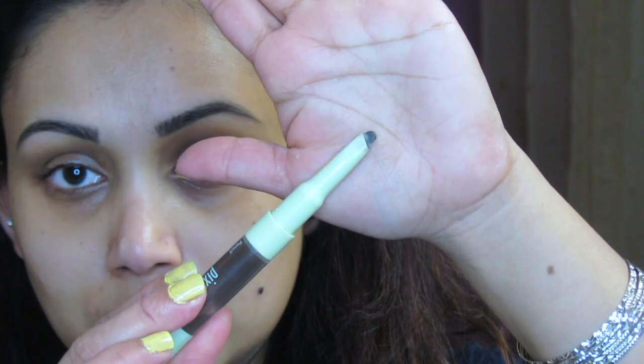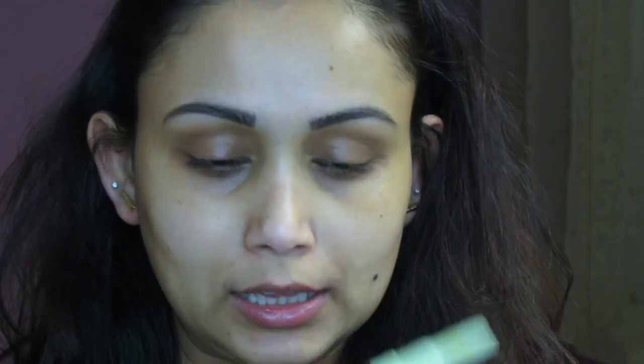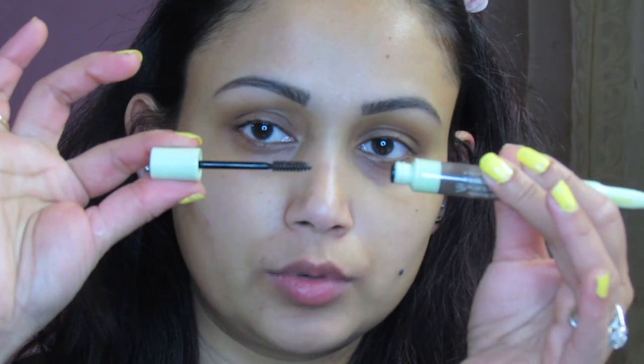I already have my eyebrows done. I used this product from Pixi — it's similar to the Anastasia eyebrow product, which I really like. It also comes with a little gel right here to set your eyebrow.